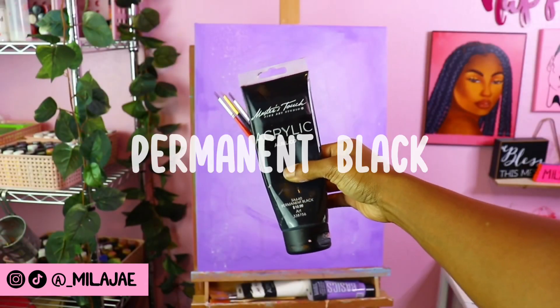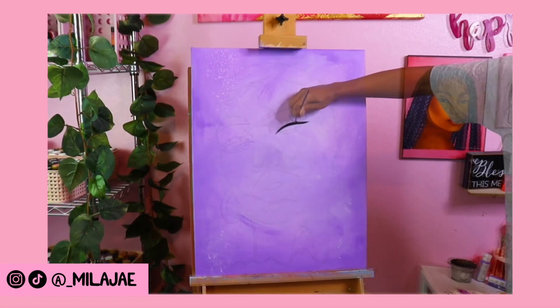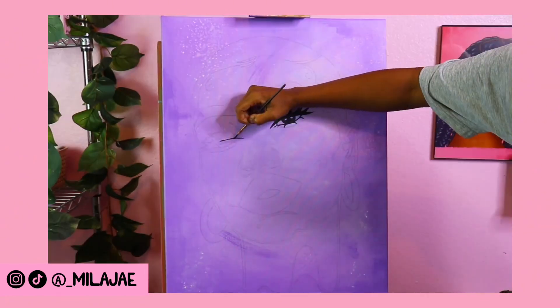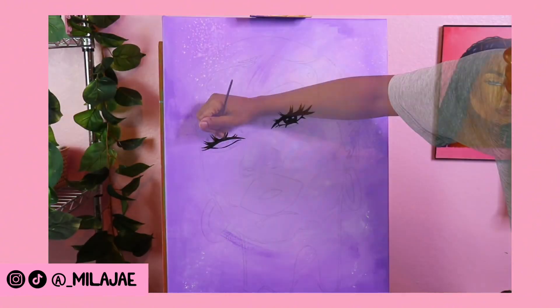I will be using permanent black and small to medium round brushes to start the outlining of the painting. Once the background was completed, I was able to transfer my design onto the canvas. I recommend painting your background first, that way you can have fun and experiment and not have to worry about losing your design in the process.